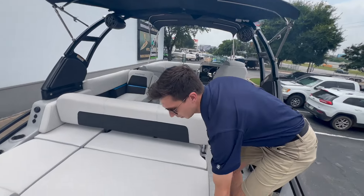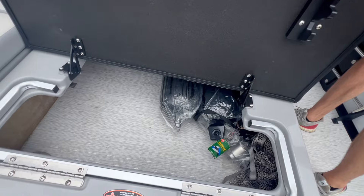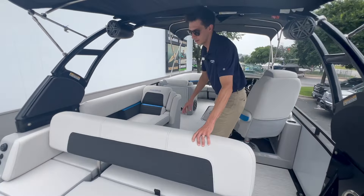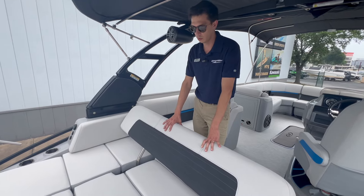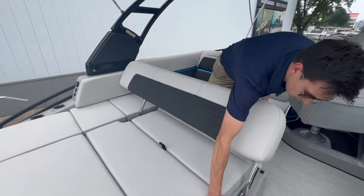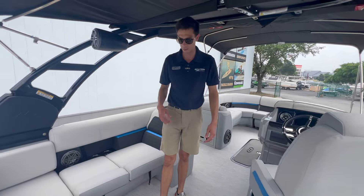Something really nice about this boat too is not only does this function as a place to hang out, you've also got lots of big storage underneath here. A really cool feature is this will flip back so you have an actual lean-back area — two or three people can sit back here very comfortably, and probably more if there are kids. You've got a lockout switch right there, and it'll actually fold all the way flat to have like a full layout bed.